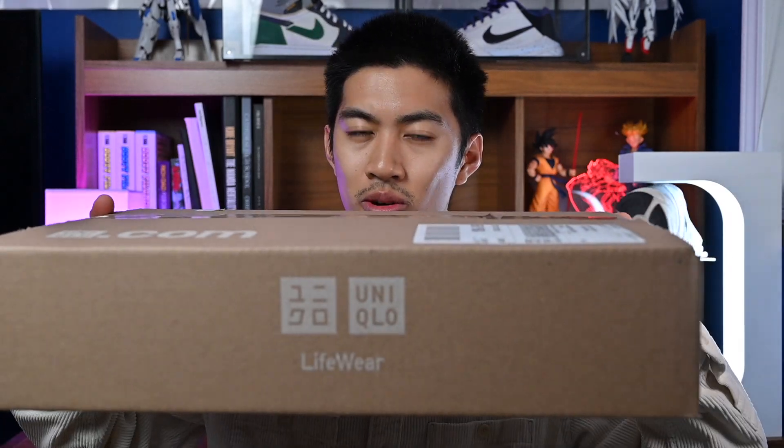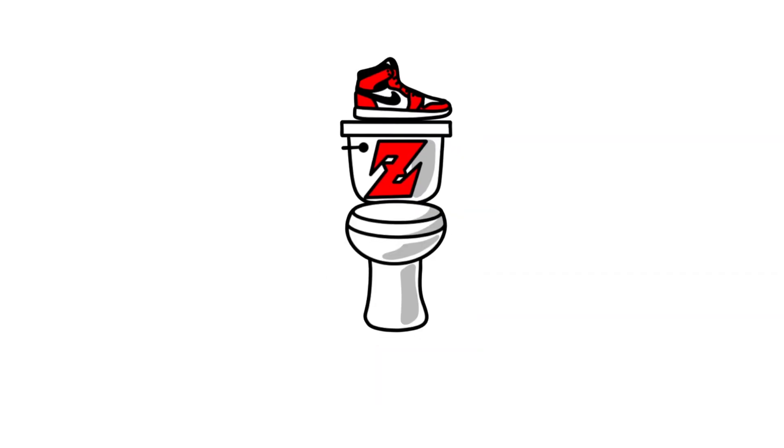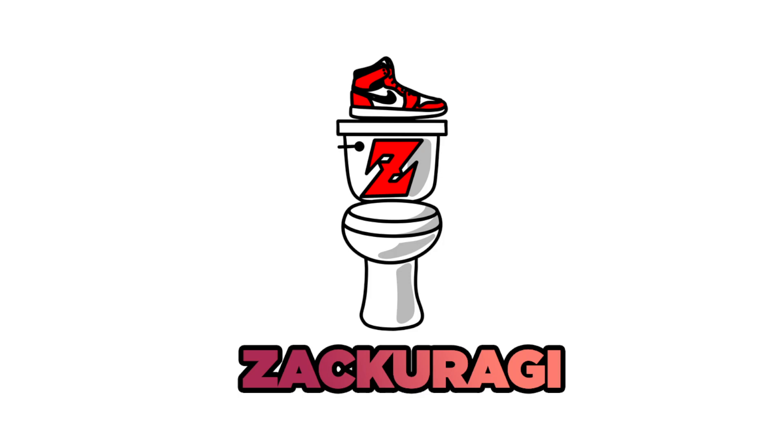Alright guys, so this is probably one of the rare occasions where I won't be reviewing shoes, so today I got a package from Uniqlo, so let's get it going.